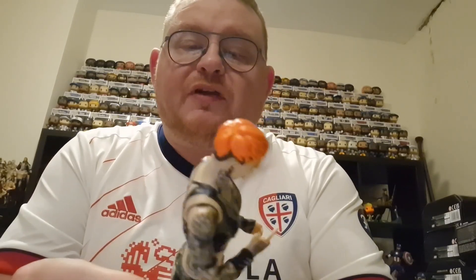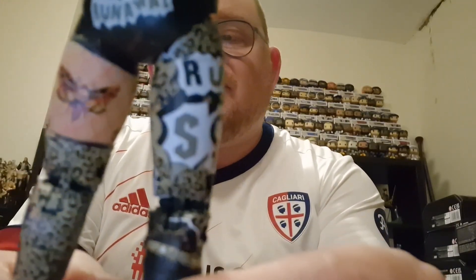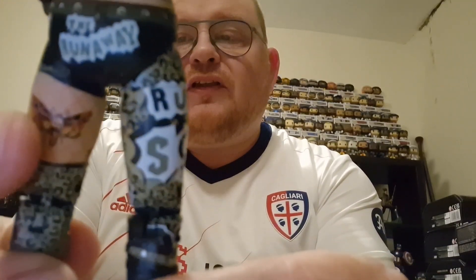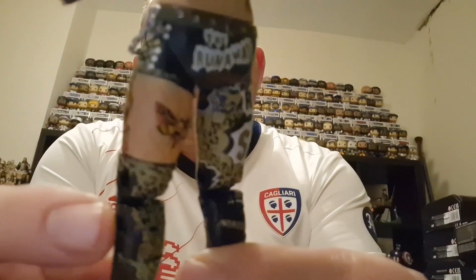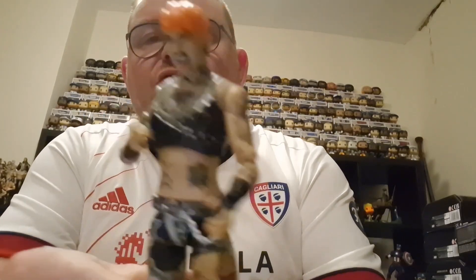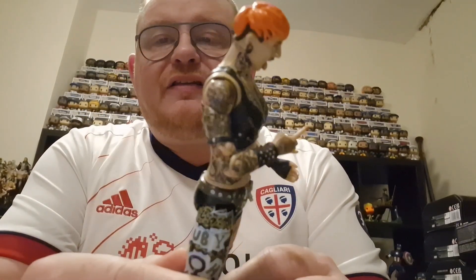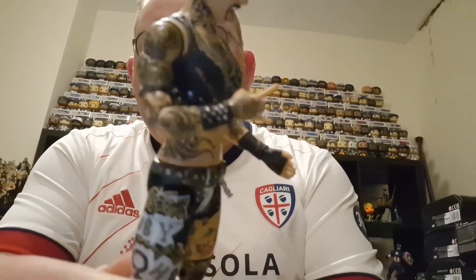A lot of detail to get into this Ruby Soho figure. One thing Jazzwares does do is tattoos and things very well. If you put a close-up there, you can see the moth on the back of her leg, and you've got some of these other tattoos on the side of the leg — very much detailing of the tattoos all over her body. Anybody who has watched Ruby Soho over the years knows she does like a tattoo or two, and they're all really well detailed on there.